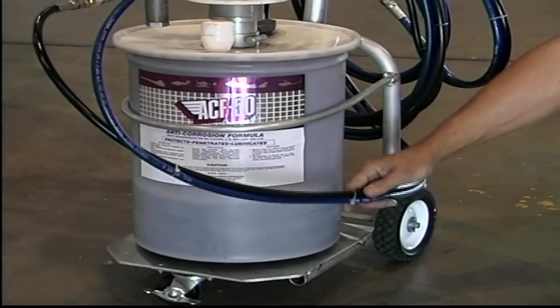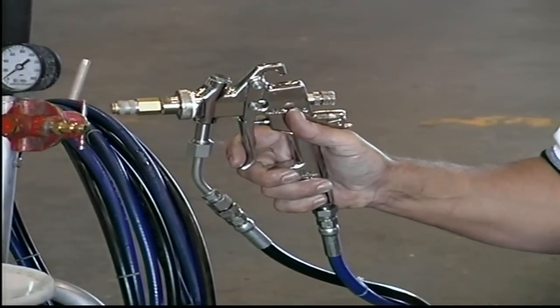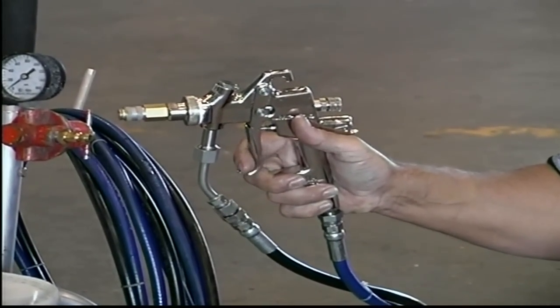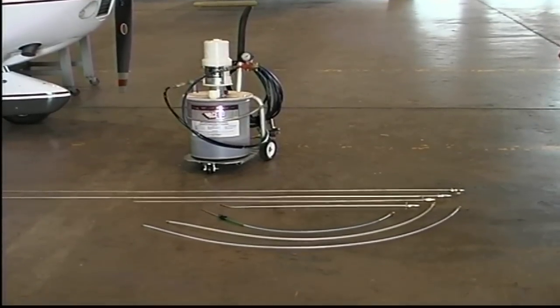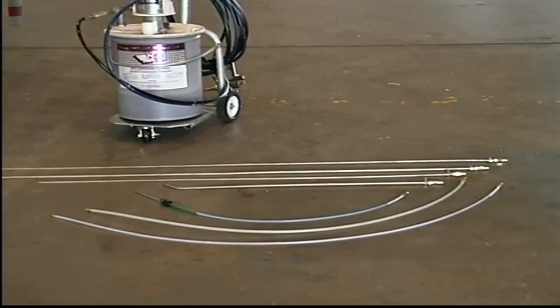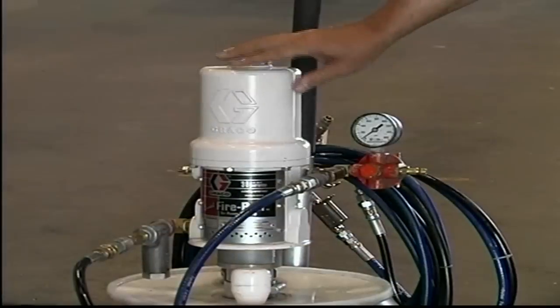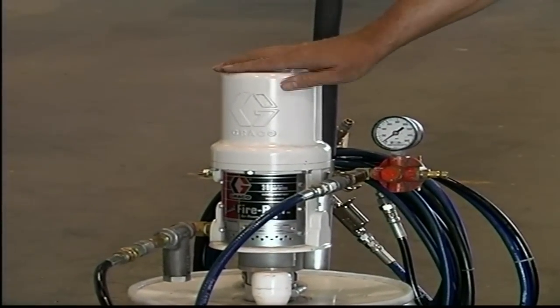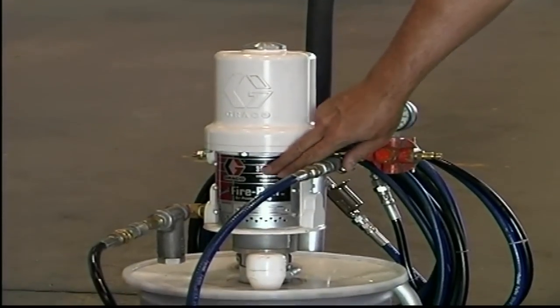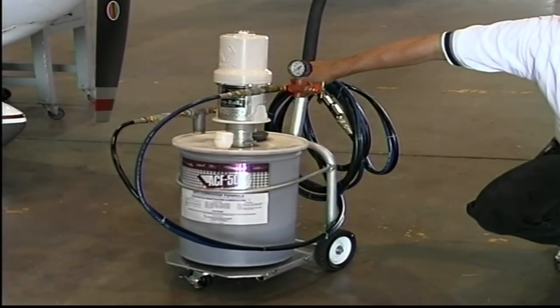These ultralight synthetic hoses are crush and abrasion resistant, and the ergonomic grip of the spray gun will reduce operator fatigue. The finely crafted application wands in stainless steel or reinforced flexi tubes will also provide years of trouble-free service. Except for an occasional oiling and a filter cleaning, the ACF 50 spray system needs very little maintenance, which is outlined in the operational manual.